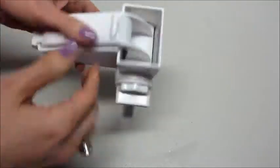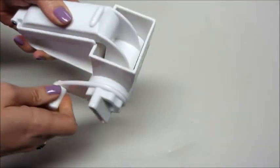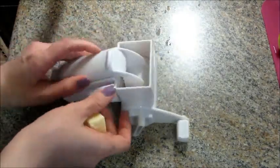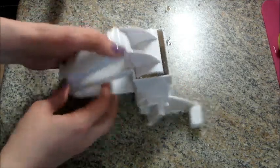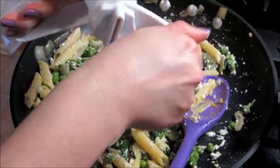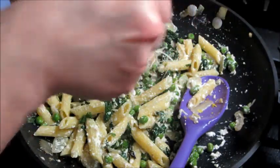Very simple and easy to use. Here I have a chunk of parmesan cheese — I'm just going to open the top and place it in there, then close it and apply a little bit of pressure as I crank it. And in a matter of seconds you can grate your parmesan cheese. It's super easy.